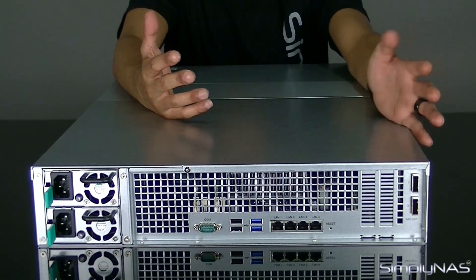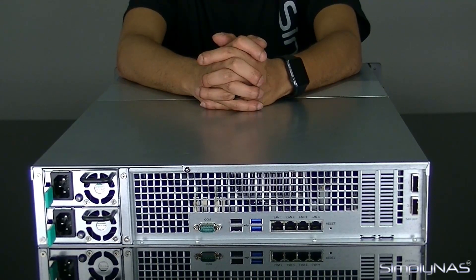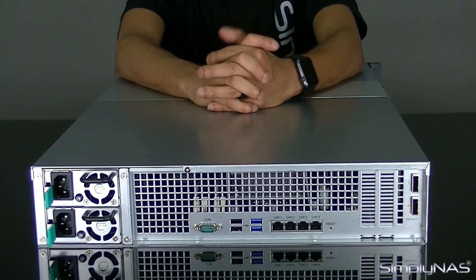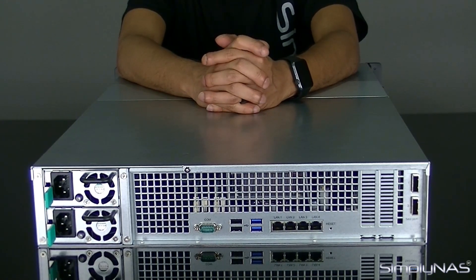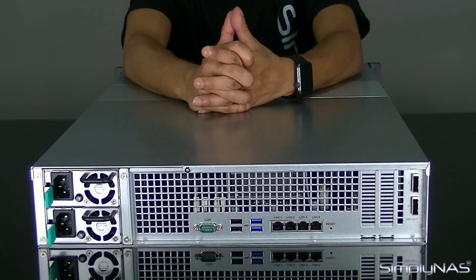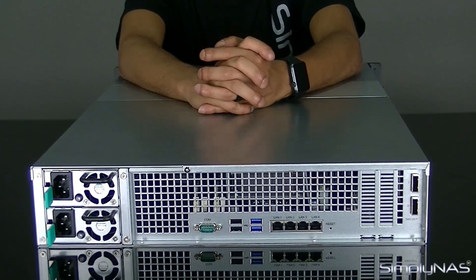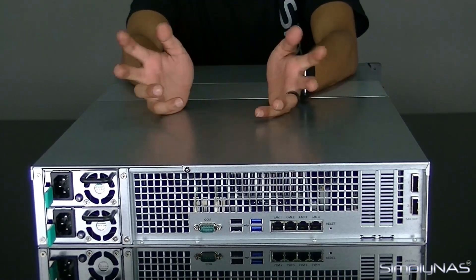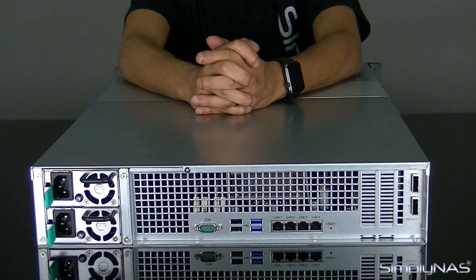Those expansion ports are where you can get up to one petabyte of data space — a silly amount of data. Really you only need it if you're in a data center. Typically we'd advise that once you get to about 500 terabytes, it's time for a new NAS architecture, because you don't want all your data in one NAS without a backup, and backing up one petabyte is not fun. But you do have the ability to expand all the way to one petabyte if you need to.